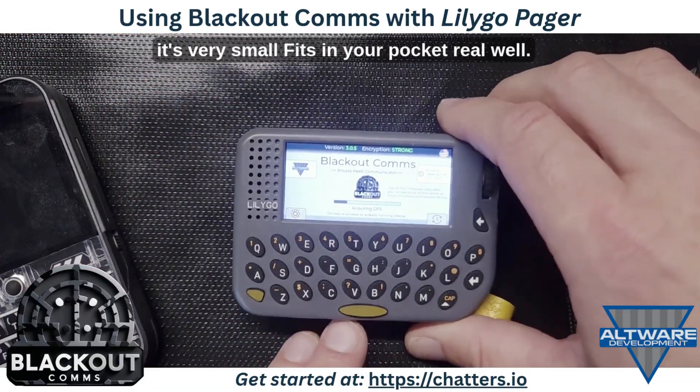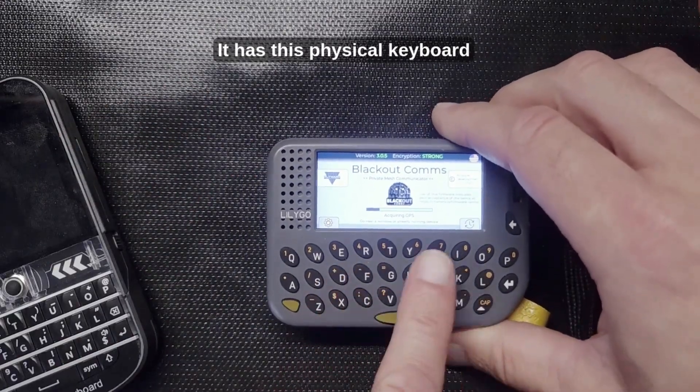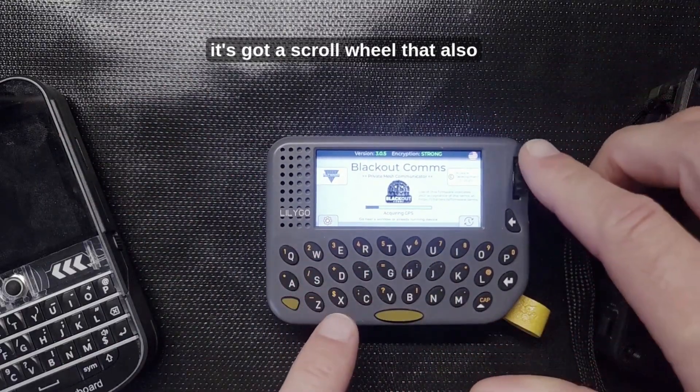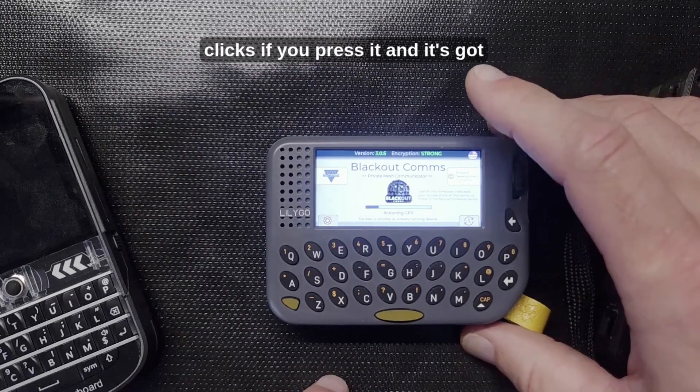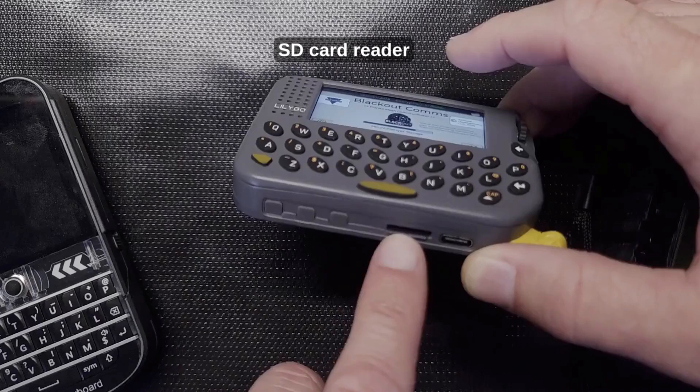As you can see it's very small, it fits in your pocket really well. It has a physical keyboard, a scroll wheel that also clicks if you press it, three buttons along the bottom, and an SD card reader.